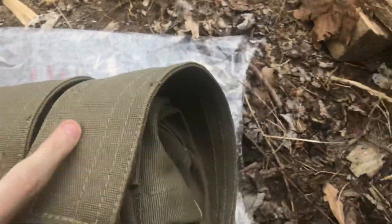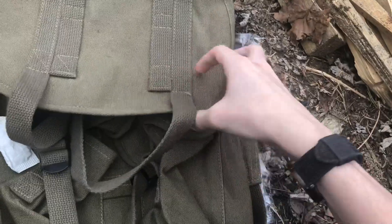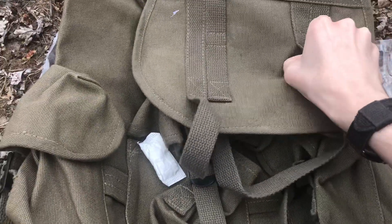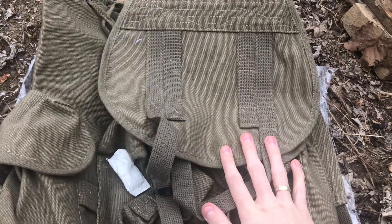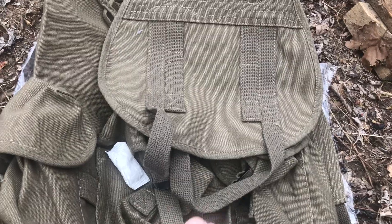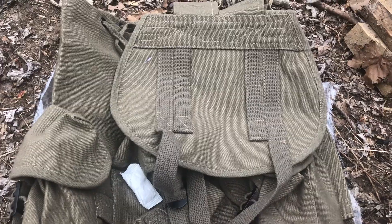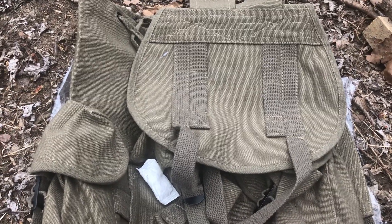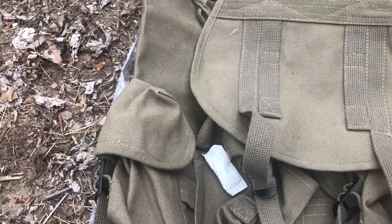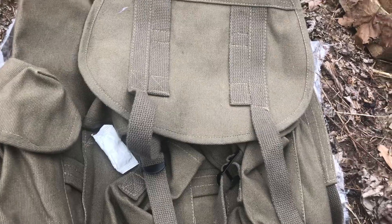From the couple of videos and reviews I watched on these, they say you can't overnight these bags — and I think that's false. I think I could overnight this pack with just a simple, minimal pick of gear. I think you can overnight this fairly easily, stay very light and very minimal. That's one of the points of going minimal: you learn how to survive with less.